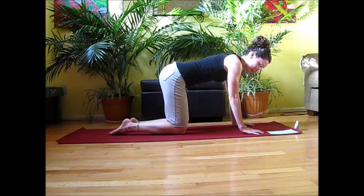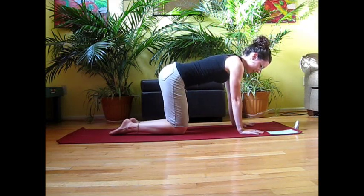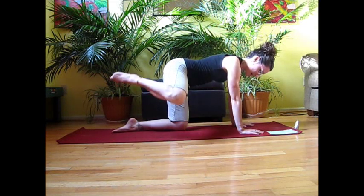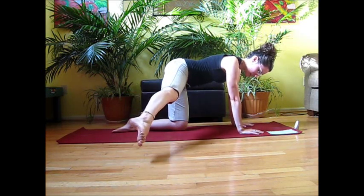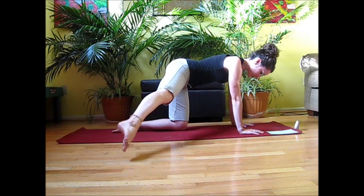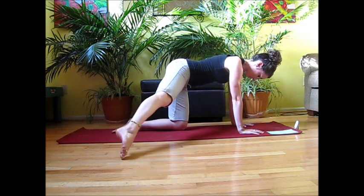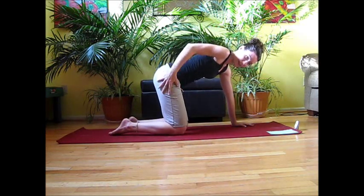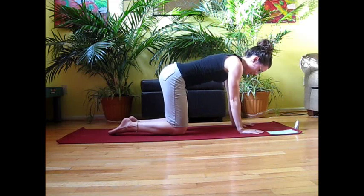Take a little breath. Our next movement — take that leg up with the knee, send it out, and then do little taps with the toe. You should really be feeling those muscles on the side of the thigh.